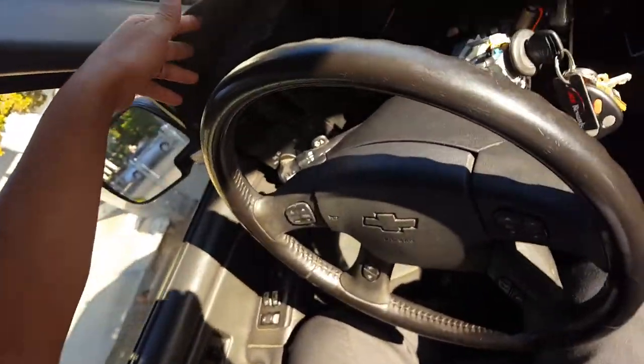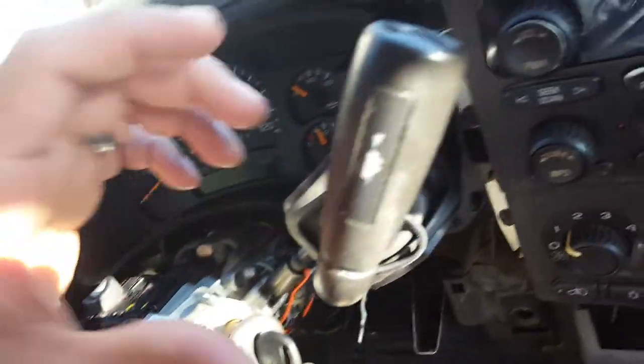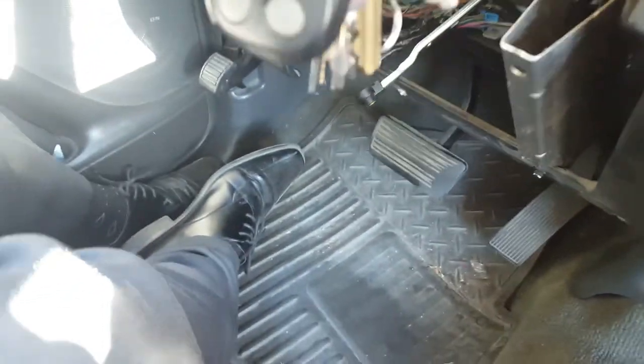This morning I took apart my dash real quick, took the cover off. The cover on the bottom has three bolts — everything falls off and just pulls off. Once I pulled apart the casing, my steering and shifter was stuck in park.